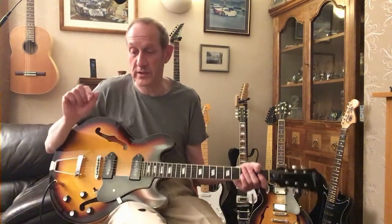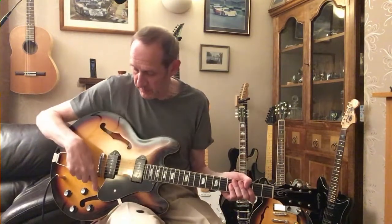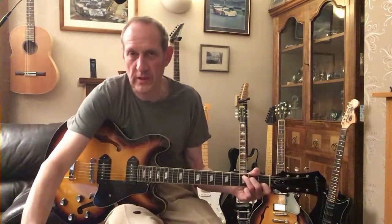Perhaps doesn't do my playing justice, however — what a lovely, lovely sounding guitar now. Beautiful warmth of tones. Switching back to the P90 at the bridge. Now we've got that more trebly, quackier sort of tone.